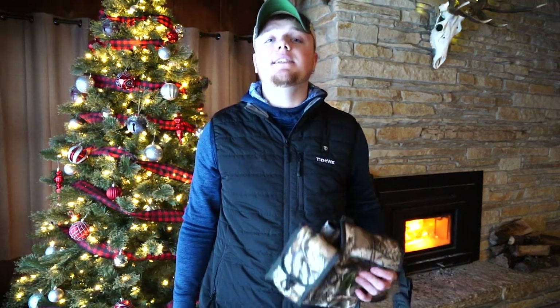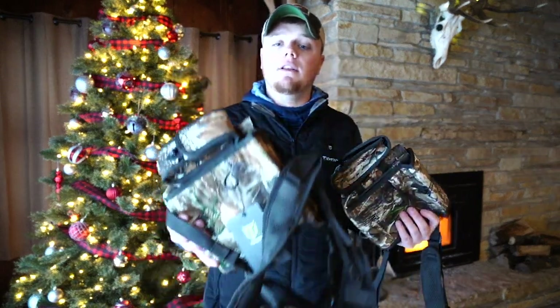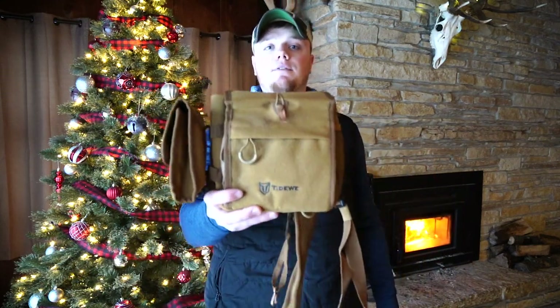Last but not least, these bags are also offered in different sizes. We have a standard size and we also have a large size. These bags are also offered in two different colors — we have camouflage and we also have a khaki version.